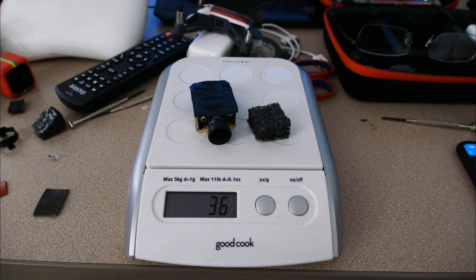With the camera and foam pad, you're looking at 36 grams added to the Tello. It was a really simple mod — all in all it probably took 35 to 45 minutes. What took the most time was the epoxy drying, but it was a five-minute set epoxy so it wasn't much of an issue.